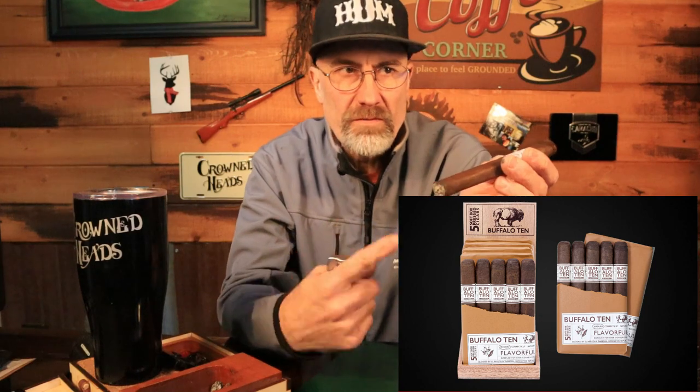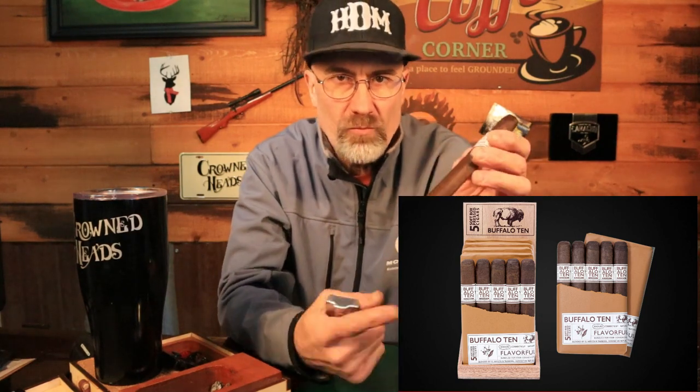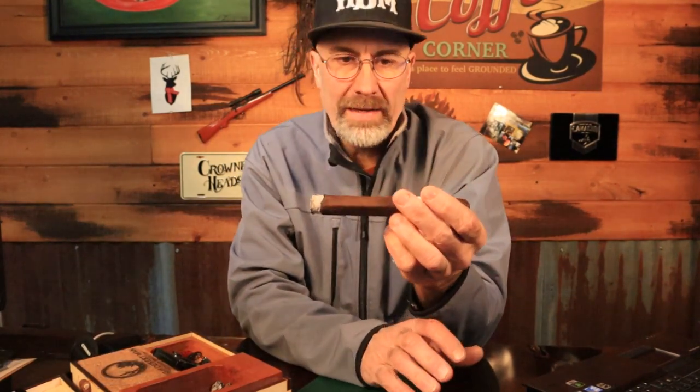The cigar can be purchased in singles or five-packs that are sort of brown paper bag wrapped. These come in at $3.50 a piece. Stick around — I'll be back when I get into the first third. It's pretty gritty and earthy right now.